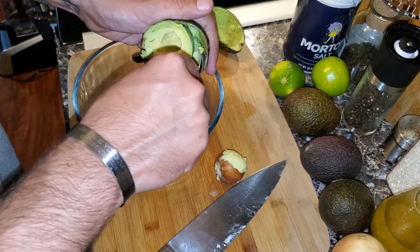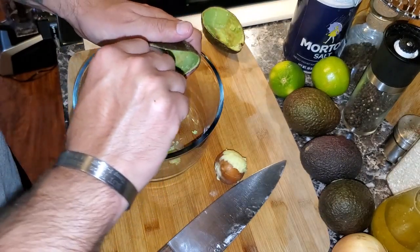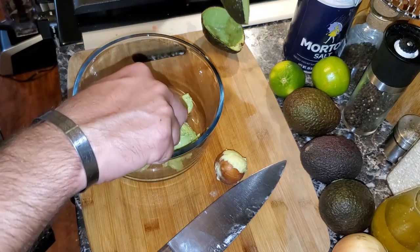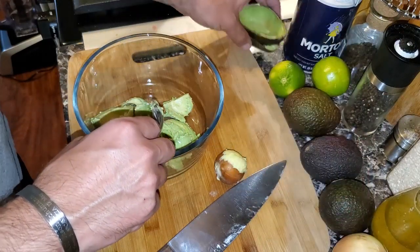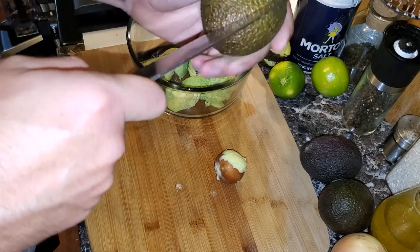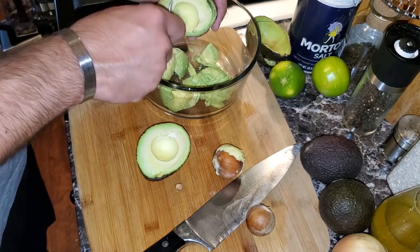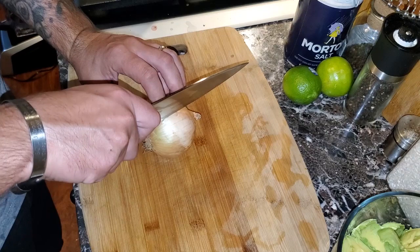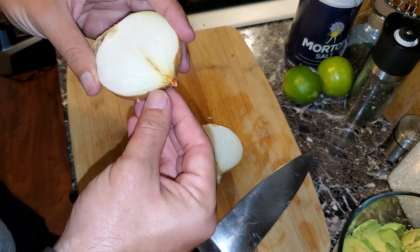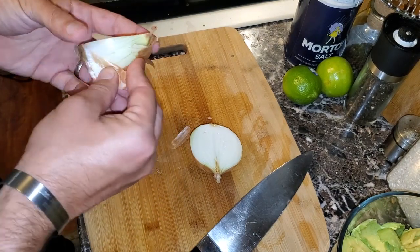Scoop the avocado flesh into the bowl. This is a great guacamole recipe — you can always add to it or take things away, it's really up to you. We're going to repeat this process for each avocado: cut, rock it around, twist, pop the pit out, and scoop the flesh into the bowl. Next we're going to dice up half an onion — I'm not making a huge batch, so half an onion is enough.